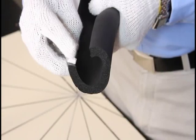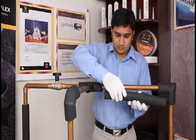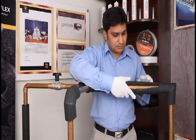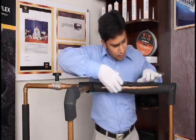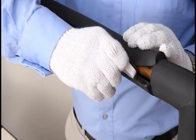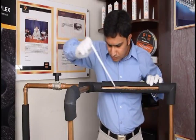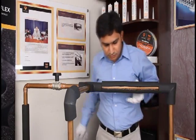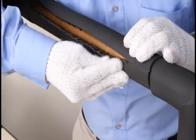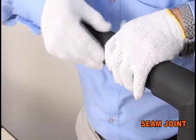Installation technique for pre-slit, pre-glued elastomeric insulation. Place the tube over the copper pipe. From one end, scratch and remove the releasing paper. Join the tube with soft and smooth hands longitudinally. This is a seam joint.